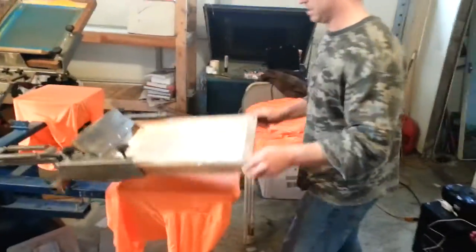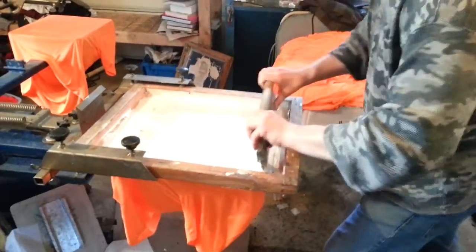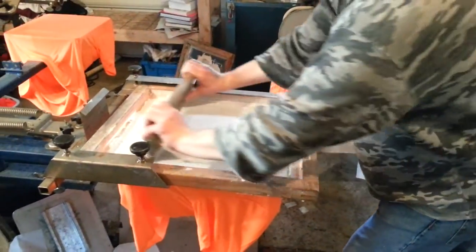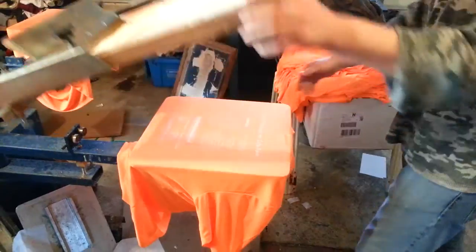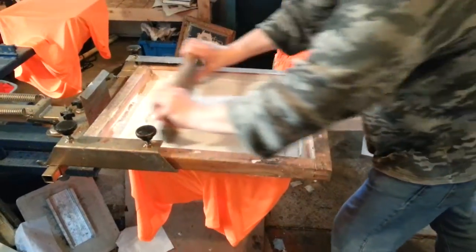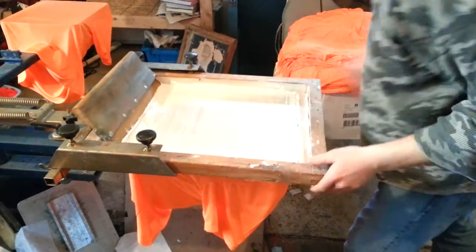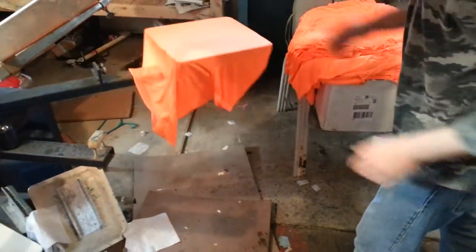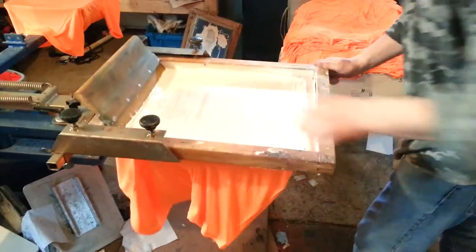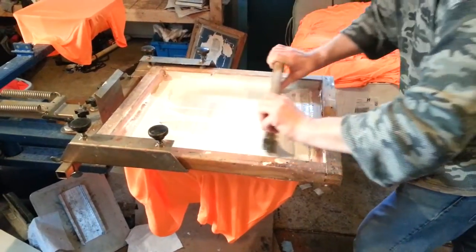We're doing some shirts for the Passion Run for the sponsors this year. We've got a nylon fabric that we're going to be laying it down on, so we're going to put a white underbase first, and then we've got two other colors that are going to go over that. It's really cool — it's a great thing for research for the community. It's really helped with leukemia, and we're really proud to be a part of that this year.